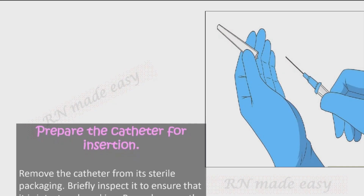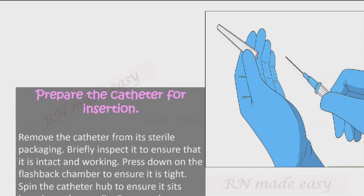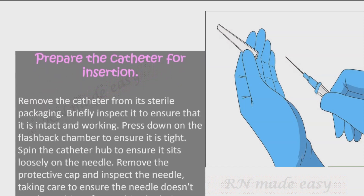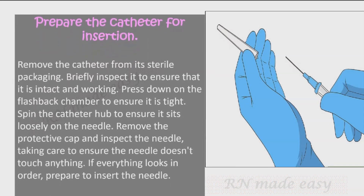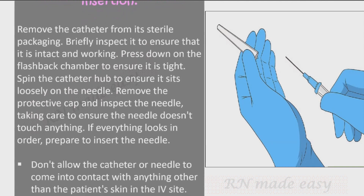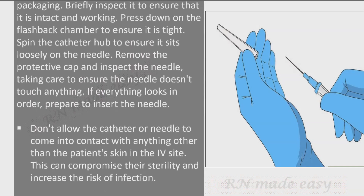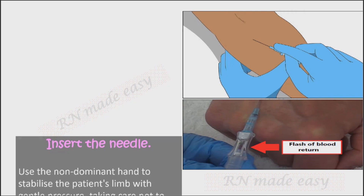Prepare the catheter for insertion. Remove the catheter from its sterile packaging and briefly inspect it to ensure it is intact and working. Press down on the flashback chamber to ensure it is tight, and spin the catheter hub to ensure it sits loosely on the needle. Remove the protective cap and inspect the needle, taking care to ensure the needle doesn't touch anything. Do not allow the catheter or needle to contact anything other than the patient's skin at the IV site, as this can compromise sterility and increase infection risk.